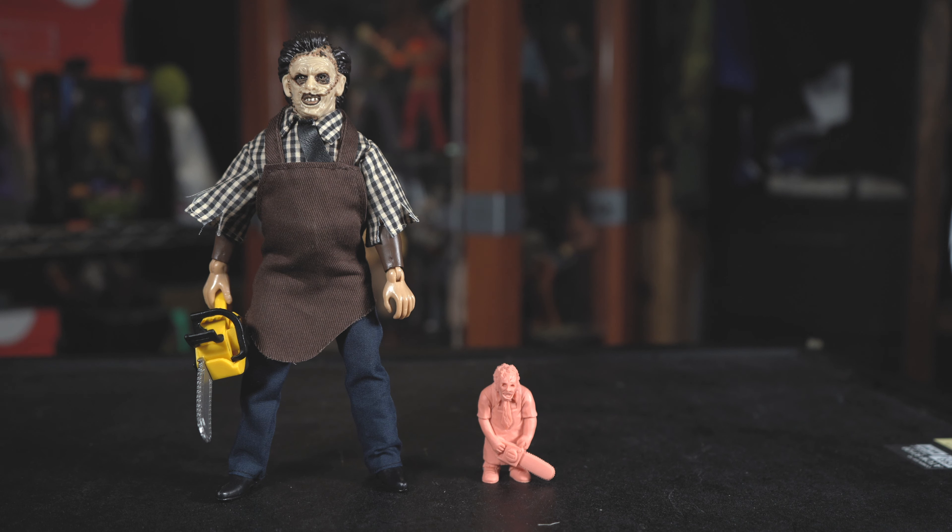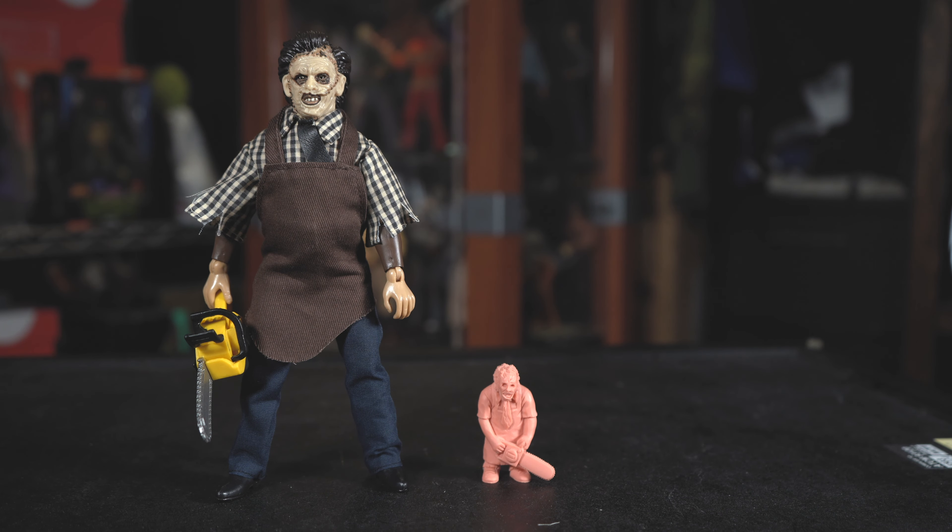And just for fun, there's a mini muscle horror figure of Leatherface from the first Texas Chainsaw Massacre. He goes up about to Mego Leatherface's knee level — he's about the size of an old school Muscle Man from the 80s. Thanks for checking out this video.